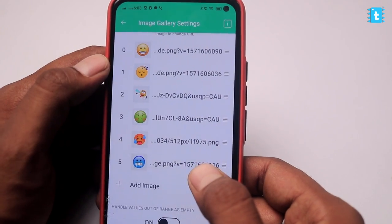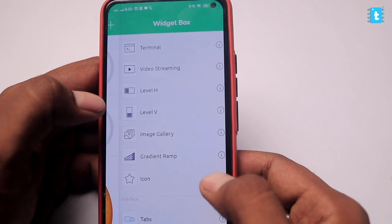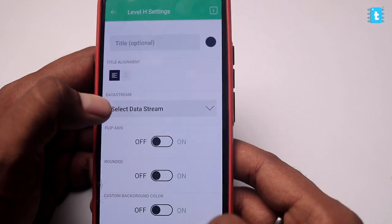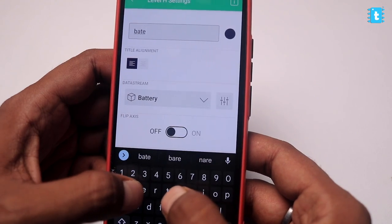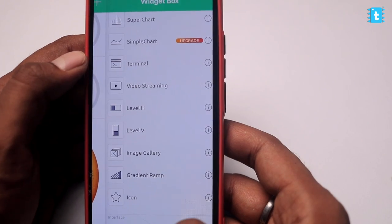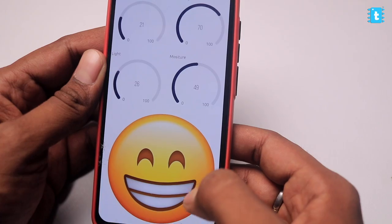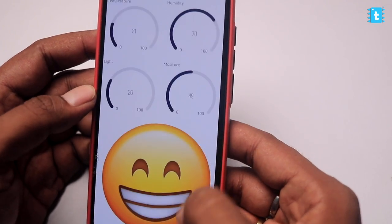I've successfully added all the emojis for all the different expressions. Going back to the main page, I'll add more widgets for battery status and salt status. For battery, I'll use the Level widget — select the Battery data stream and name it Battery. For salt status, I'll use the LCD Display widget — tap on it and select the data stream as Salt. With this, we've successfully configured our Blynk mobile dashboard showing all the different widgets, emojis, and everything.